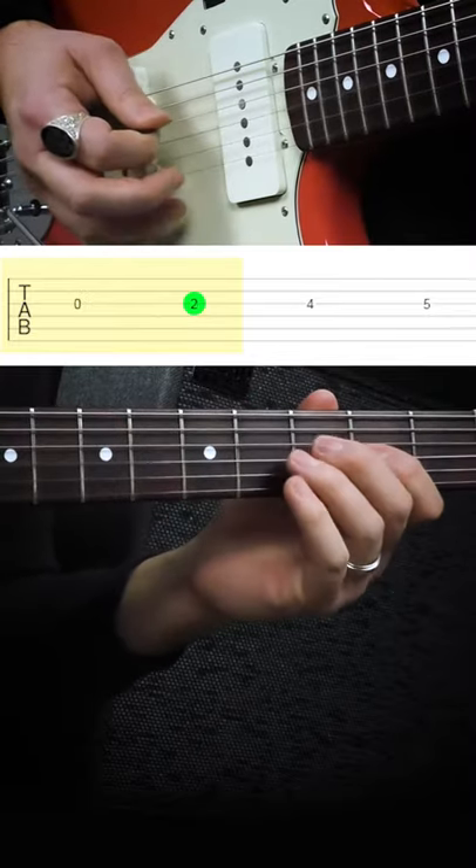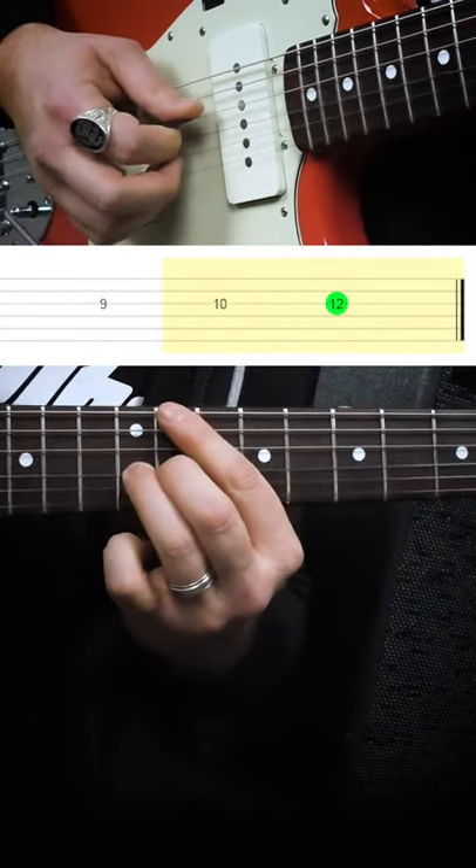One way that you can think outside of the box when you're soloing is to play an entire scale on just one string. So this is the G Mixolydian scale and it's all on one string, the G string.